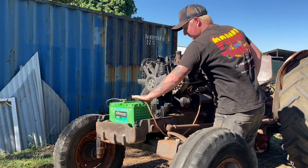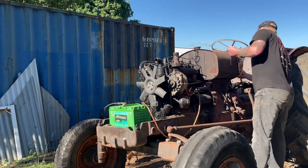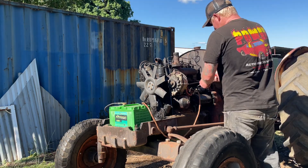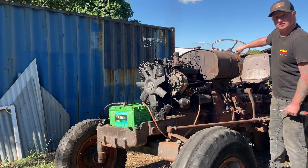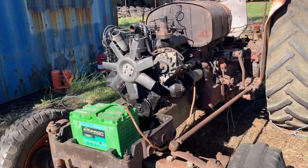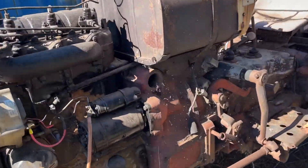There you have it — she runs! Look at that, I can hear her running like a kitten. Must have been a big old rat's nest in here — she's chewing them all out.